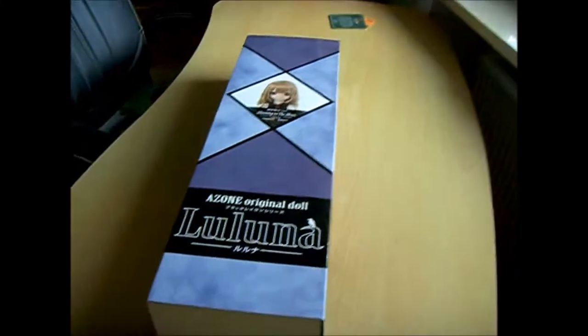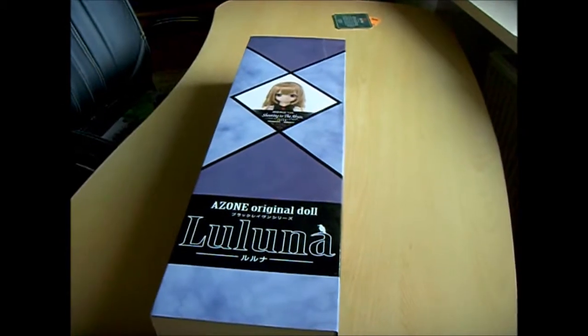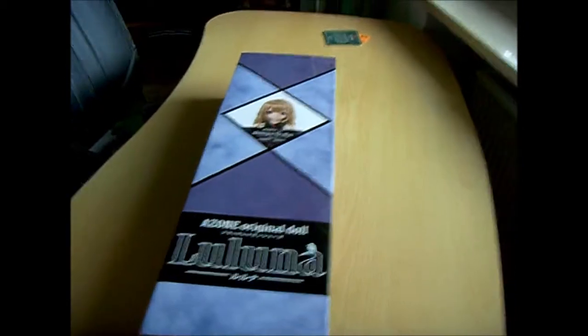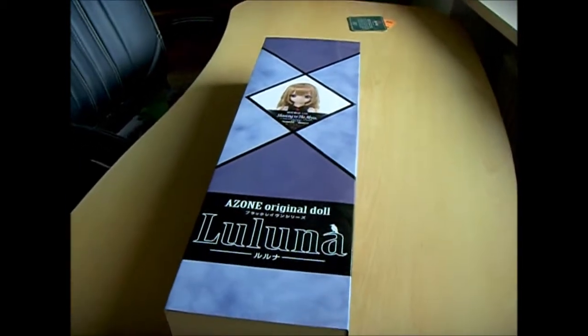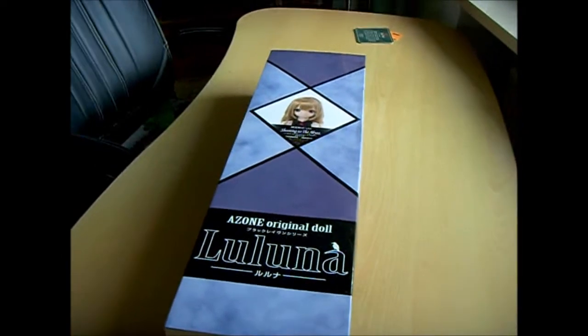A personal dream of mine came true. I finally got my hands on a 50-centimeter doll from Azone. This one is Luluna Shooting to the Abyss, Last Souls, normal version.